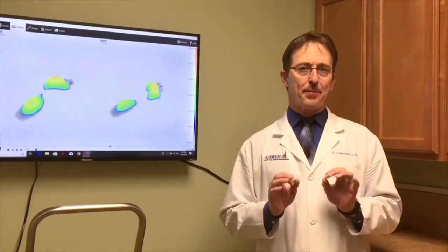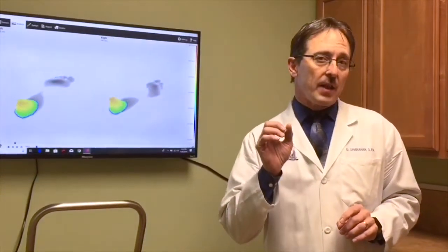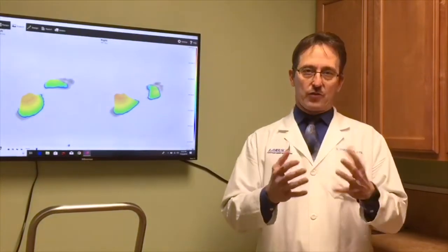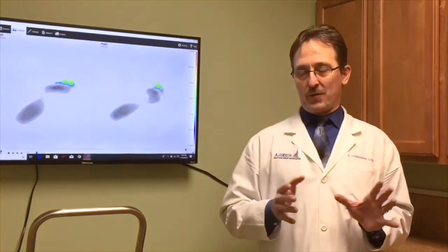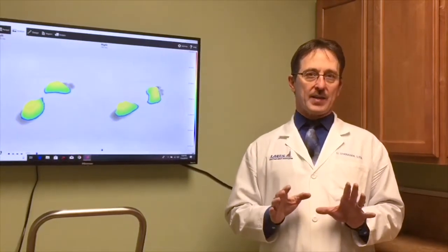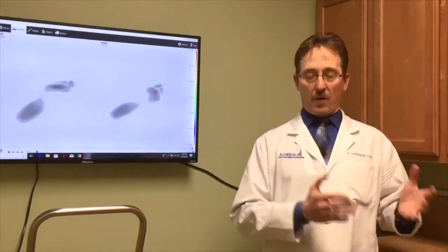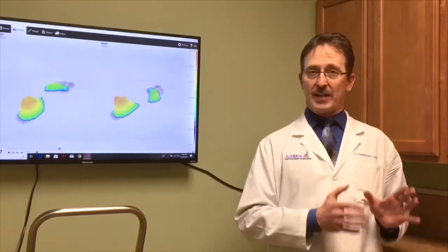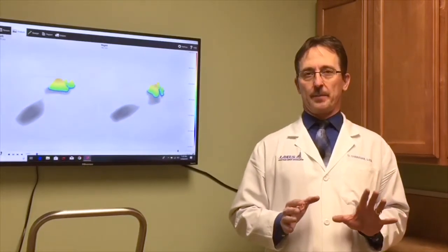These are 3D printed. The change towards these new orthotics, I make it equivalent to the analogy of cell phones or your smartphones. A lot of practitioners nowadays are still doing what I like to call a rotary dial phone orthotic. It's that antiquated. It's old, it's thick, it doesn't fit your shoes well.